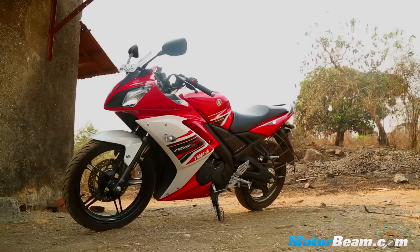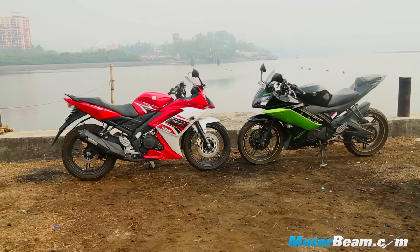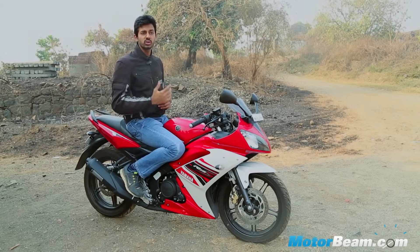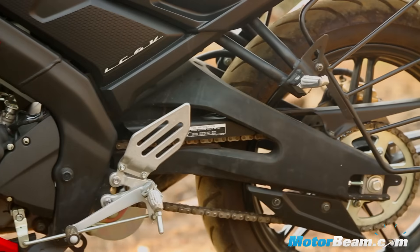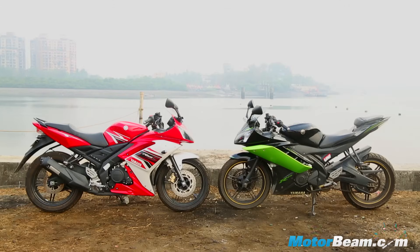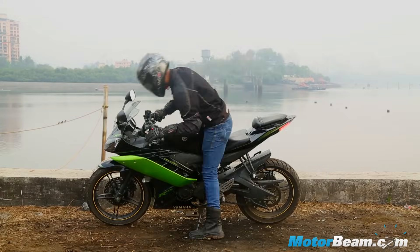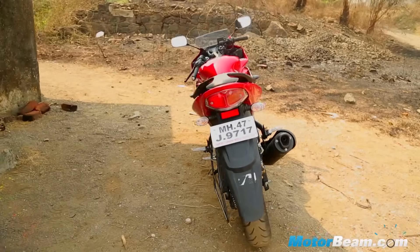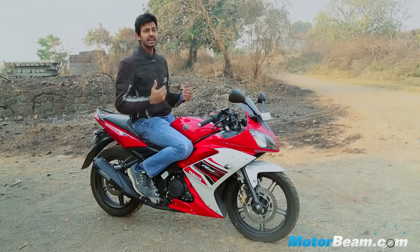The Yamaha R15S has similar styling as the Yamaha R15 V1, so the fairing is the same, but what's changed is that this motorcycle picks up some components from the version 2 model like the rear tyre, the exhaust and the swingarm. Where the R15S differs from the version 2 is that it gets a unibody seat, making it a more comfortable motorcycle for the pillion. This motorcycle also gets a very different rear end from the version 2 model — there is no LED tail light and it does look a bit dated.